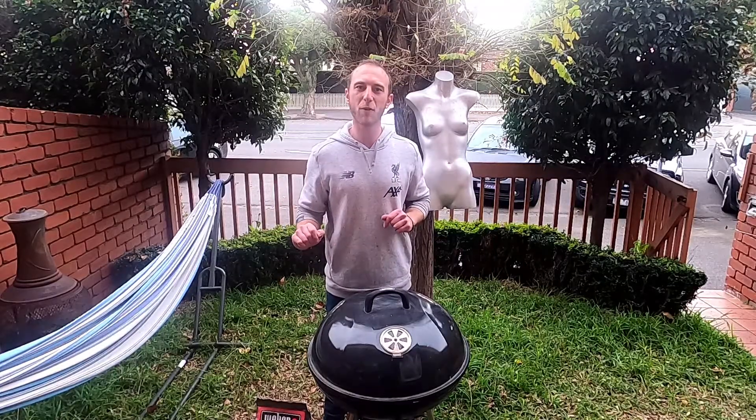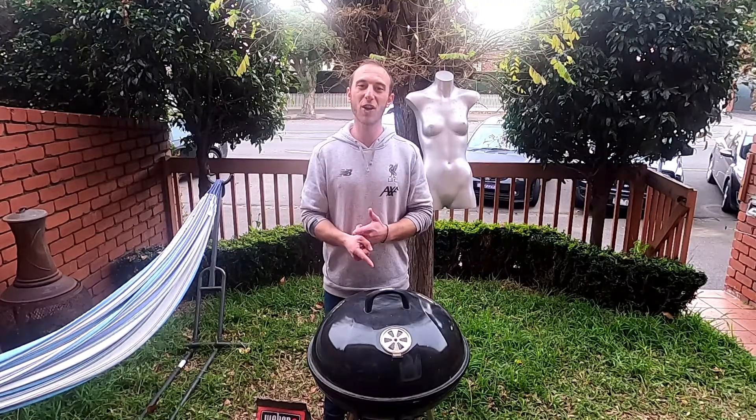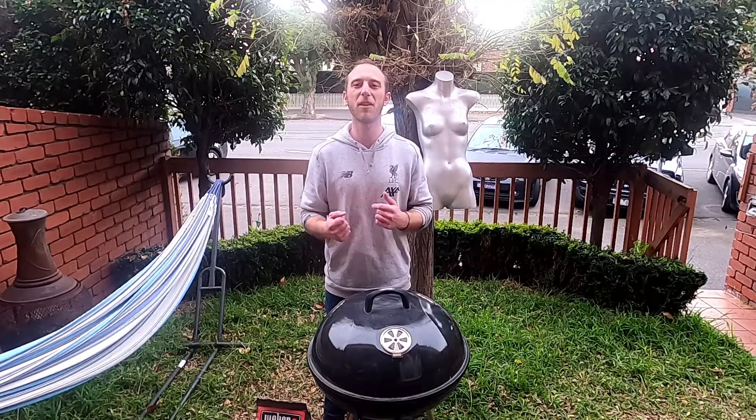I used to live in Chile for about four years, and probably the most useful thing I took away from that was knowing how to light a barbecue. So I'm going to show you how to do a full safe method of lighting a cold barbecue.